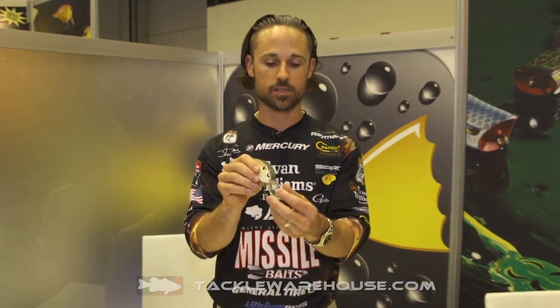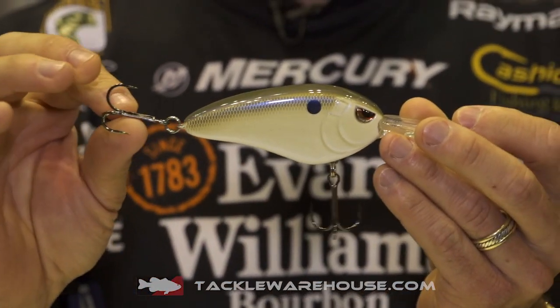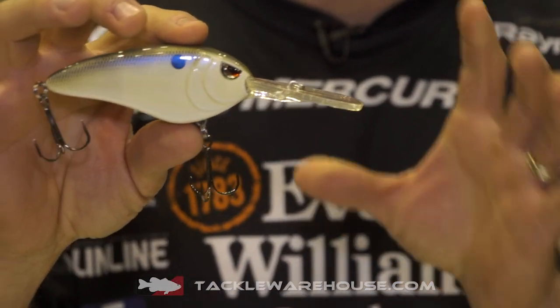It's got that soft tungsten weight transfer system in it, just like all of the Little John crankbaits have. Plus it's got the flat sides and that signature DD bill shape. Number one sticky sharp Gamakatsu treble hooks on there, ready to go.